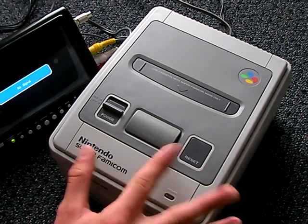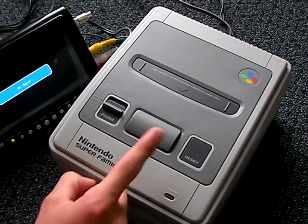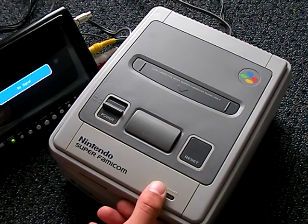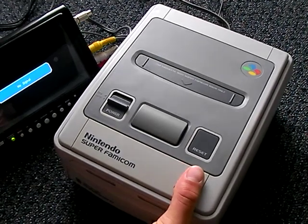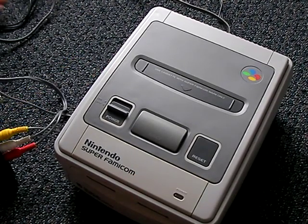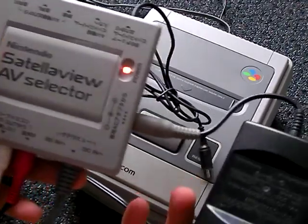Now if you're just going to buy a Super Famicom, they do not use the same power as the Super Nintendo. I believe they're compatible with Sega Genesis Model 1, but do some research first before you go plugging stuff in. They also use the same AV cable. Something special I have here is the Satellaview - because unlike the Sega Genesis and the Sega CD, you only need one AC adapter.